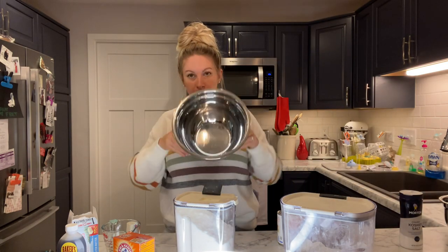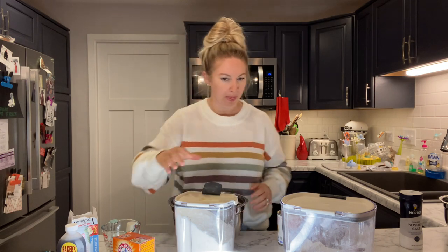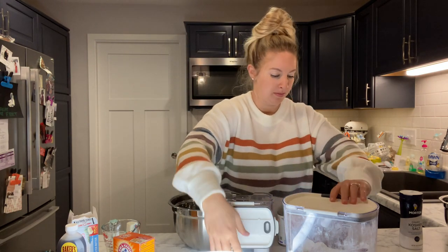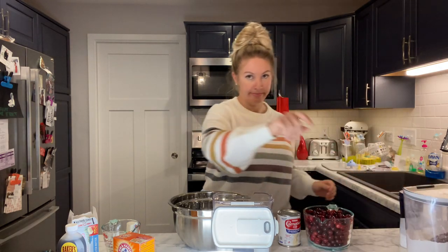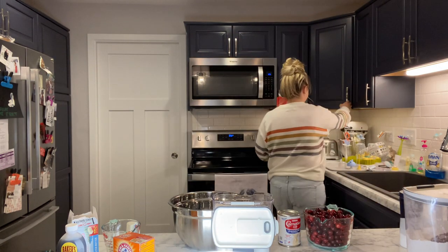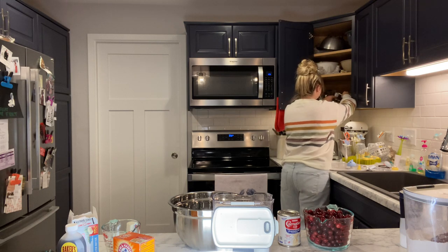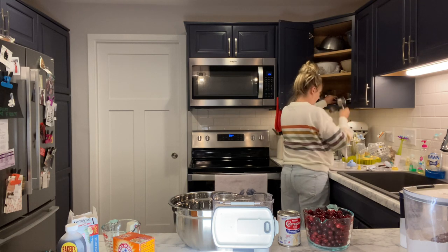So let's start with the cake. Grab your big old mixing bowl — and get nervous because we're not good at baking. Obviously I didn't come prepared, so dig through your messy cabinets for measuring cups and spoons.